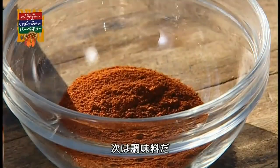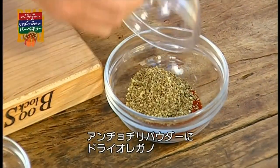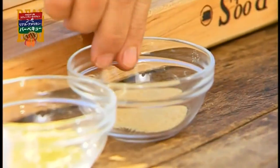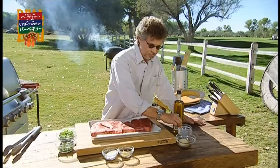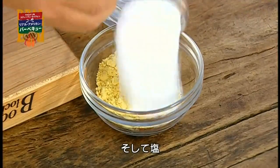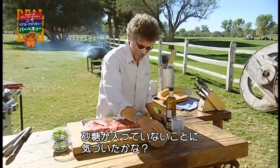Next step is to make the rub. It starts with ancho chili powder, dried oregano, ground cumin, garlic powder, mustard powder, and salt. And what do you notice about this rub? It contains not a whit of sugar.